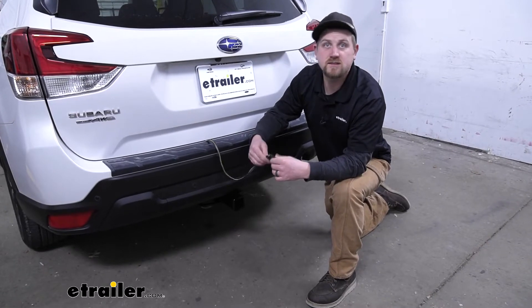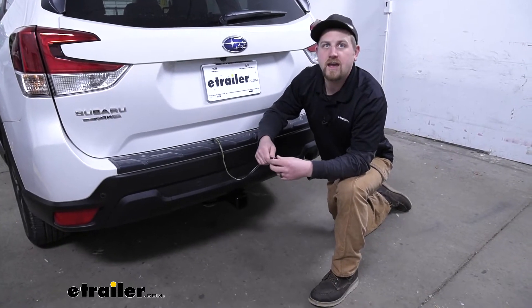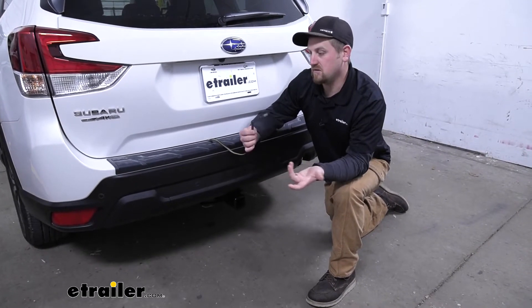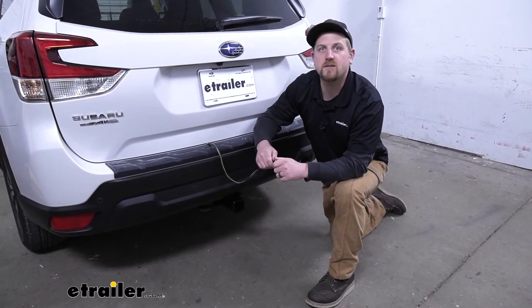As far as the installation goes, it's super easy — it doesn't really get much more simple. It uses a factory connector plug and more or less you just take your wiring, plug it right in, clean everything up and secure it, and you're pretty much ready to hit the road and plug into your trailer. Shouldn't take you a whole lot of time. So let's go ahead and do that together now.